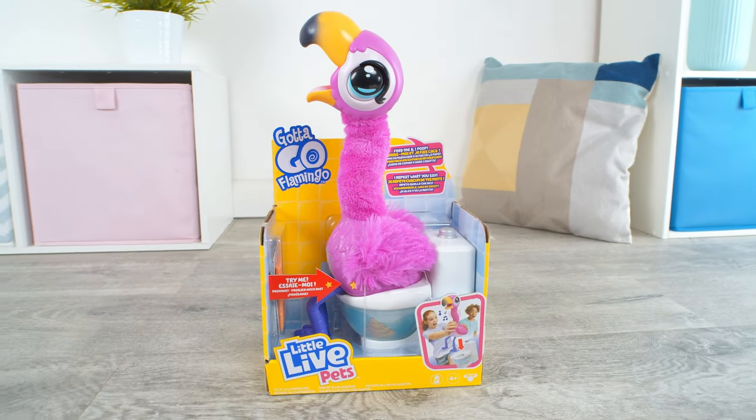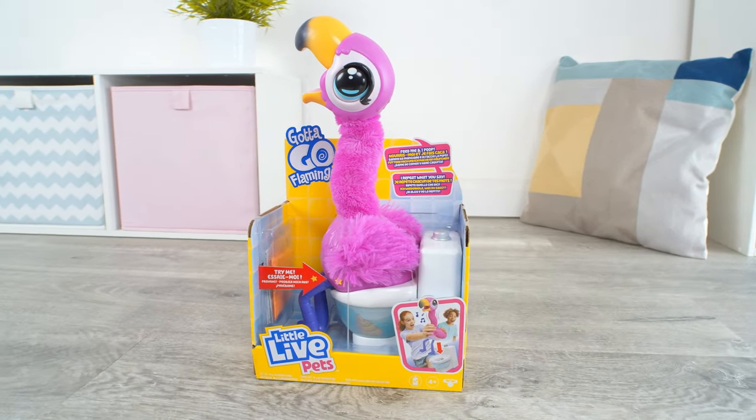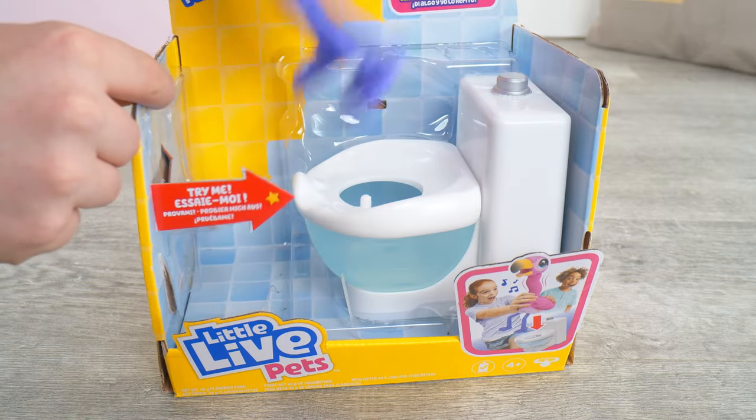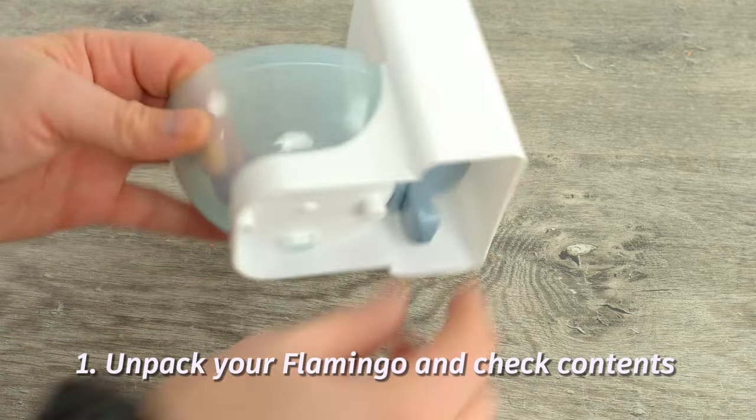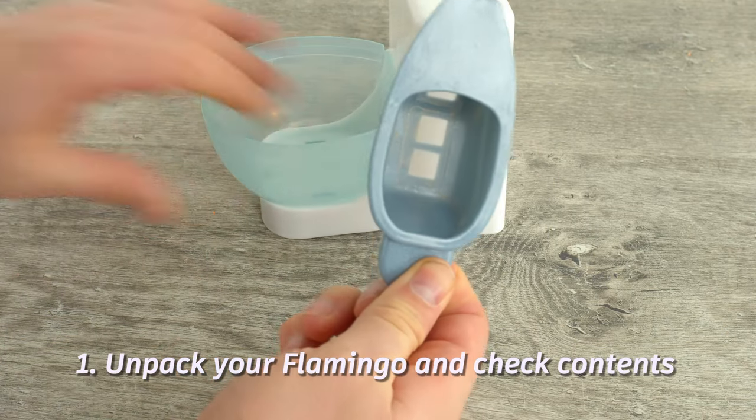It's Gotta Go Flamingo! Here's how to use your Gotta Go Flamingo perfectly every time. Step one: carefully remove the flamingo from the packaging. Remember, your scoop is under the toilet.